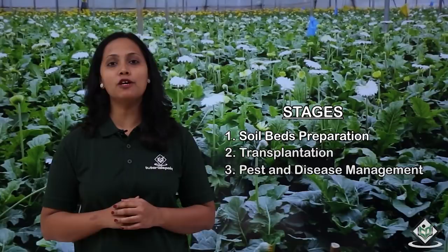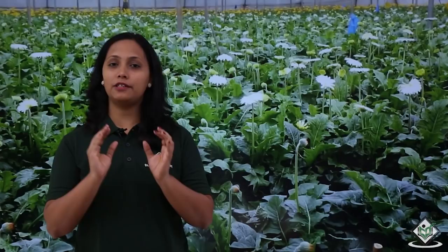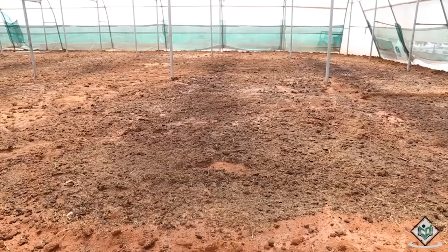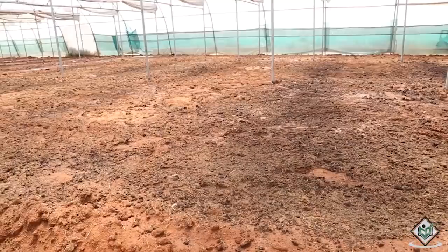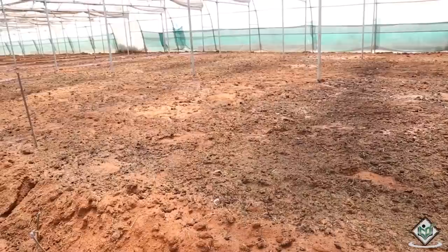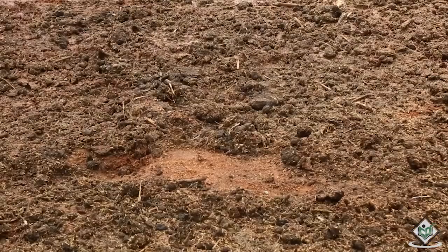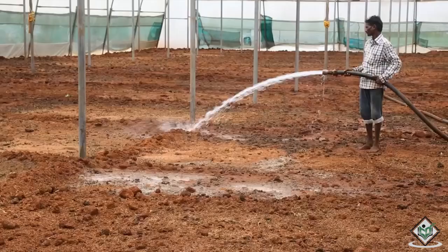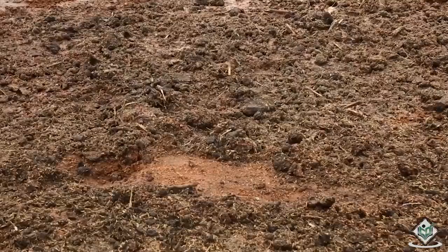We will now see how to prepare the soil beds for the transplantation of Gerbera seedlings. Well drained, rich, light, neutral or slightly alkaline soils with a pH range of 5.5 to 7 are most suitable for the cultivation process of Gerbera flowers. Spread the well rotten farmyard manure on the surface of the soil and add paddy husk and sand in a 2:1:1 proportion. The soil should be properly prepared to allow for excellent development of the root system.